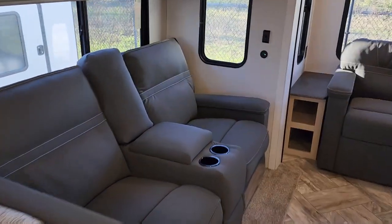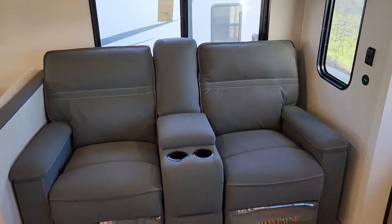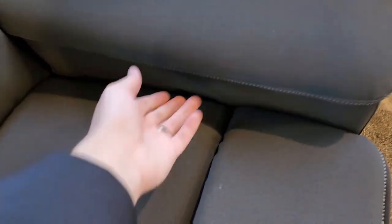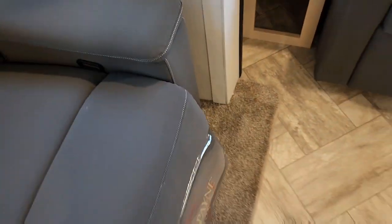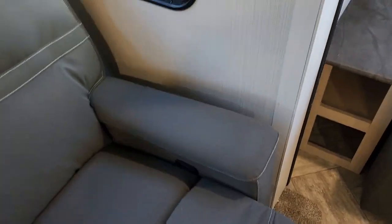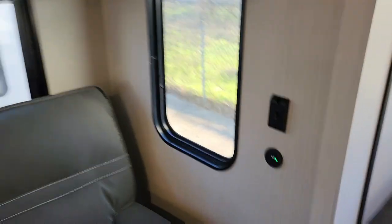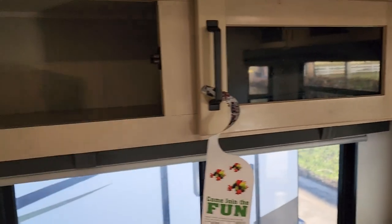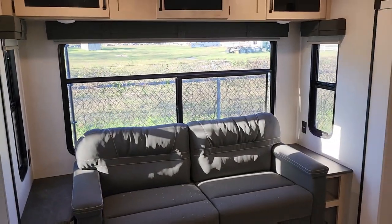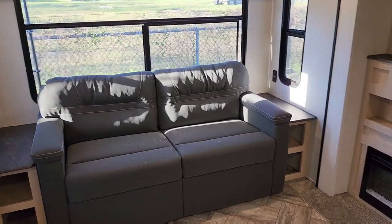Beautiful setup here. You have your theater seating in place of the pushback recliners — these are really good. You have two cup holders, a good amount of storage in the middle, and these are your pull-handle recliners — a little plastic handle that kicks up your feet. You also have a USB port to charge phones and devices. Nice overhead cabinetry as well. And this is going to be your trifold sofa in place of the jackknife — a really nice upgrade.